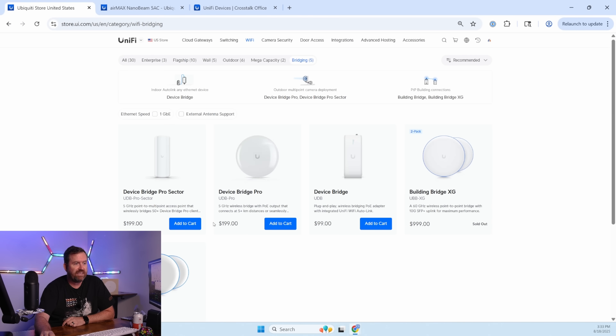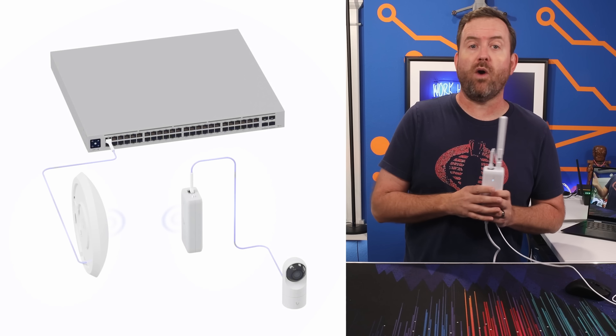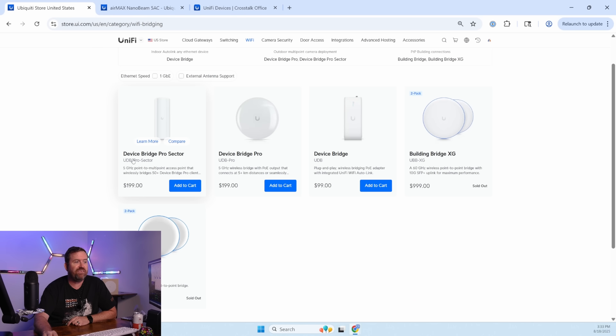Let's start by popping over into the Ubiquiti store. To get to this page, you can go to Wi-Fi and then click on Bridging. The DeviceBridge — I did a full video on that, you can go check it out. We're talking about the DeviceBridge Pro and the DeviceBridge Pro Sector, these first two that you can see right here. Also listed on this page is the BuildingBridge XG and the BuildingBridge — those are more expensive point-to-point only products that operate in the 60 gigahertz wireless spectrum.